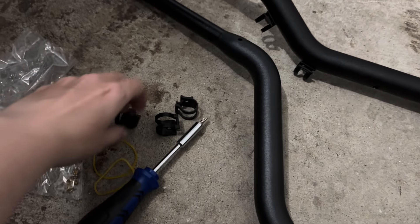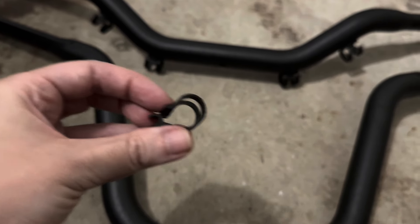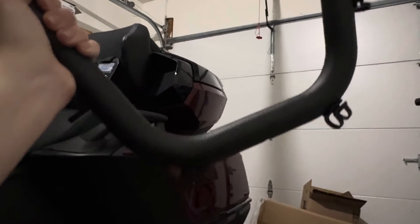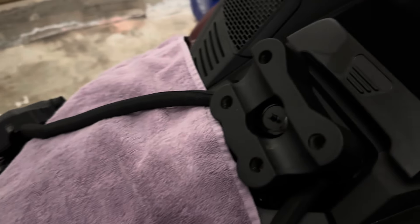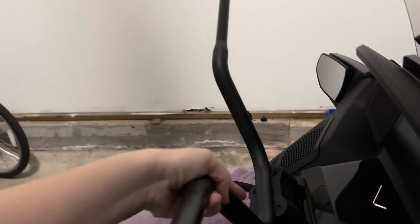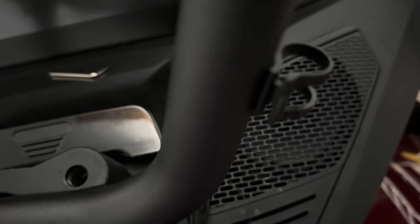I should probably install these little wire guides first before I put on the new handlebars. I put them on — don't forget there's a hole down there that lines up with the hole right there. But wait, how come they look backwards? Oh dear, they do look backwards. These little things are supposed to be screwed on the other way and I didn't do that.